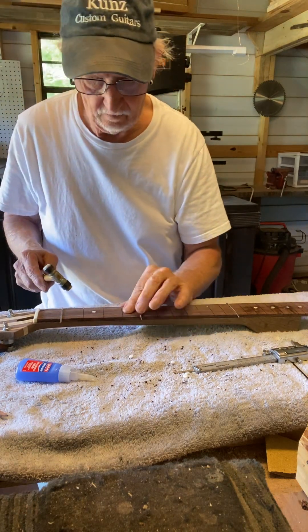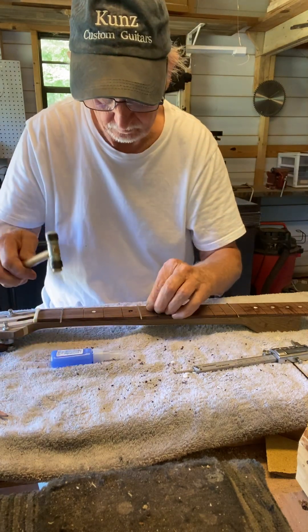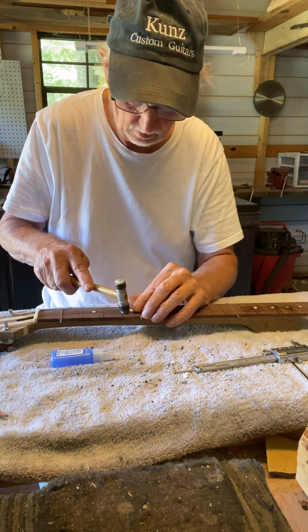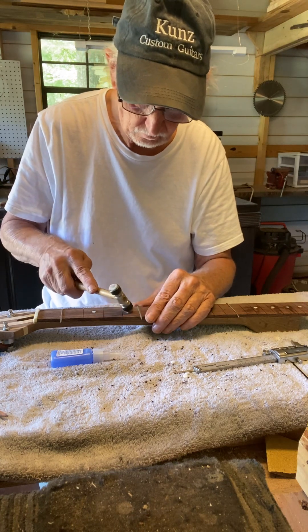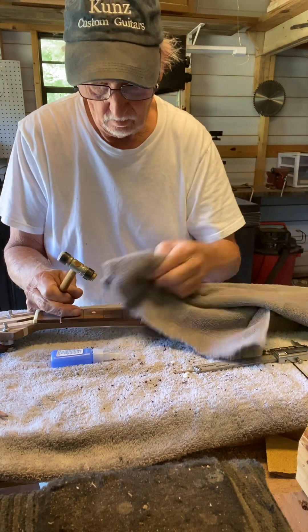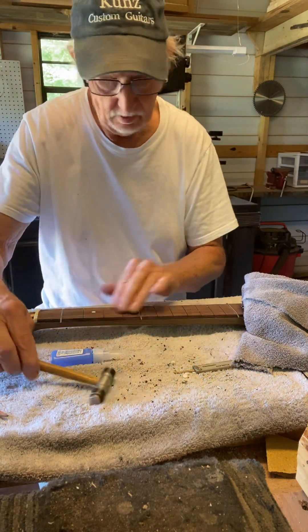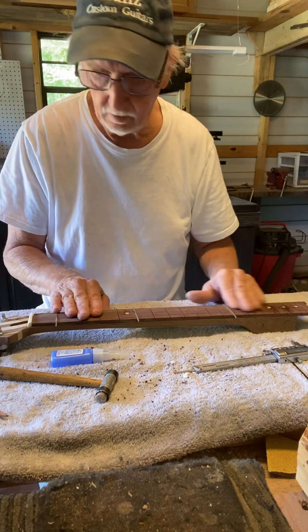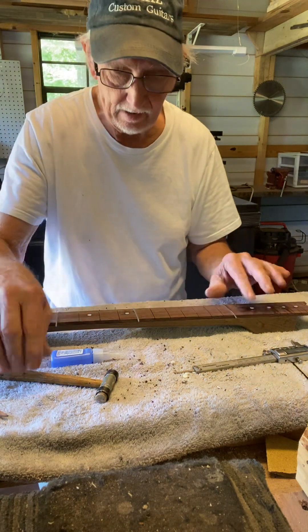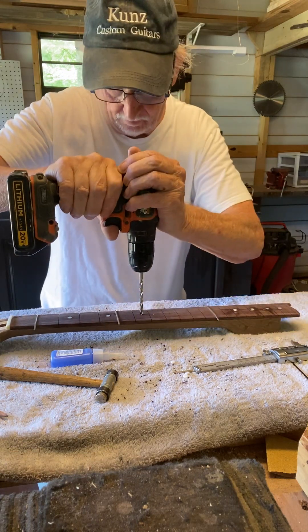I like the way that one fit. Come down here and do this one — kind of fit it in there, that one's stuck to the hammer. Wipe some of that glue off. That turned out pretty good. After getting all these in, I'll take some sandpaper — ones that might be a little high I might take a file and file them down a little bit. Don't want to damage the fretboard too much.